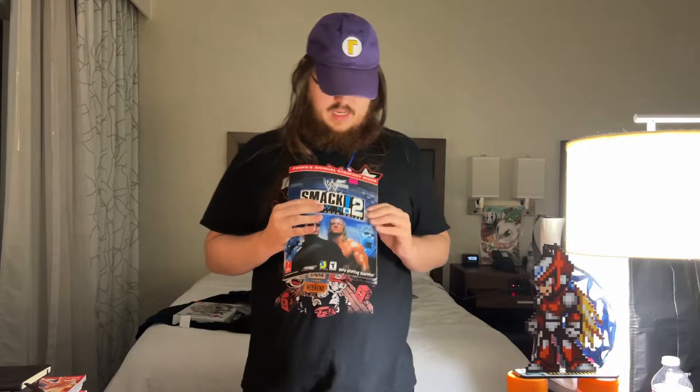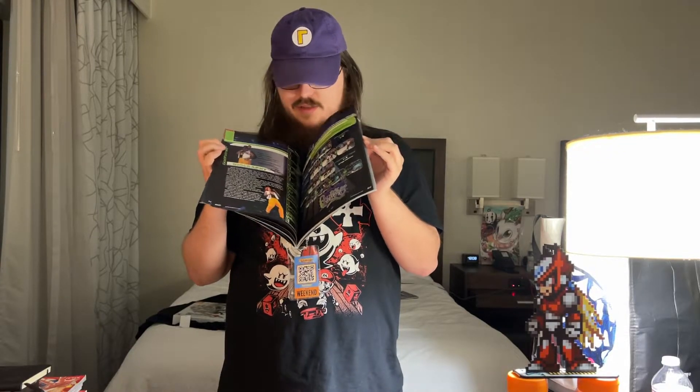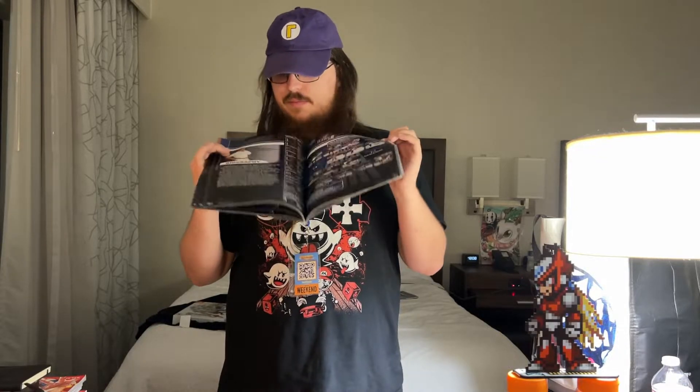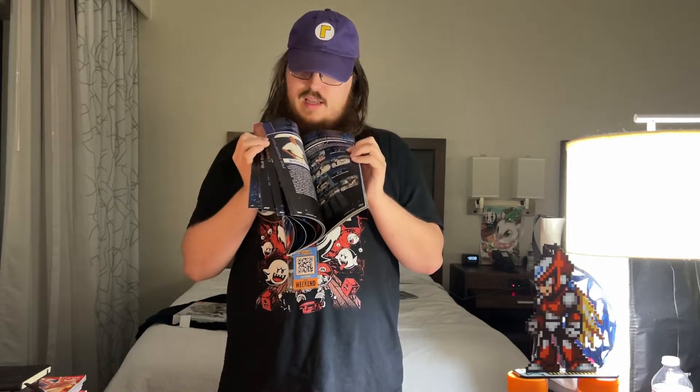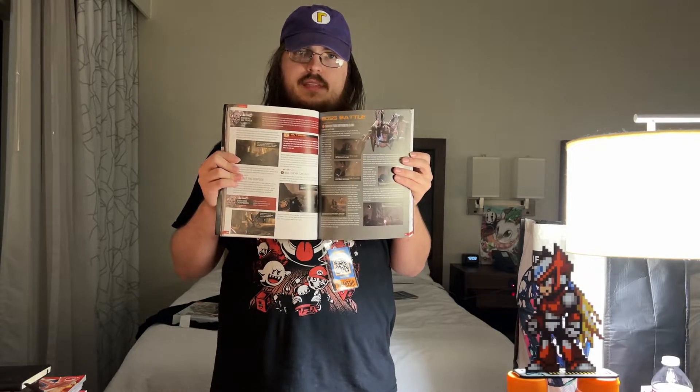At one of the tables I bought Smackdown 2: Know Your Role. People call this one of the top five wrestling games of all time and it's hard to disagree — it's a very good game. It's biography and looking at what moves they can do — the Brady Games Brady Bunch version. Best wrestling game of all time, don't at me.